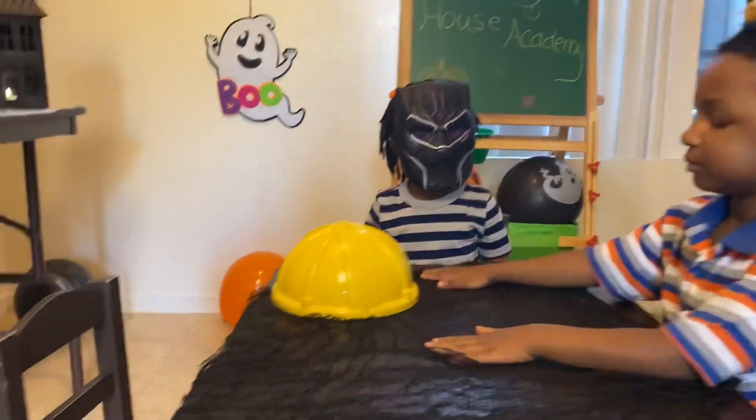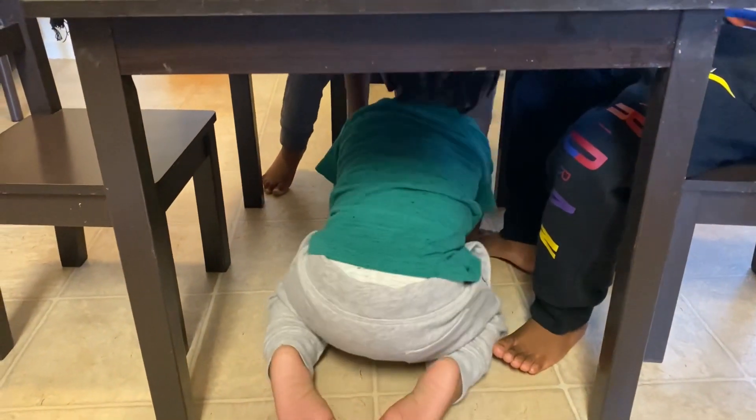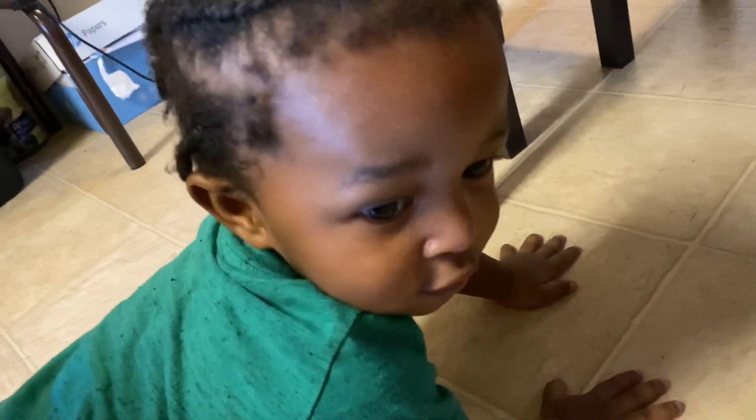Where is Cameron? Not again. Cameron! Cam! Cameron, what are you doing there? Cameron! What are you doing? Oh my goodness.